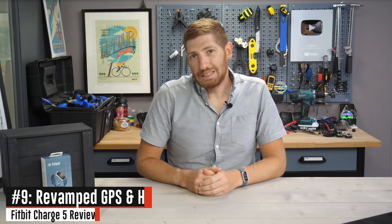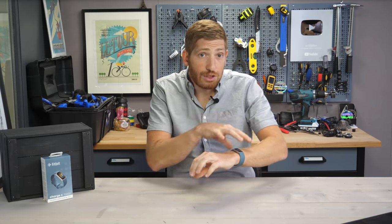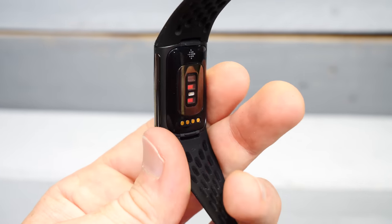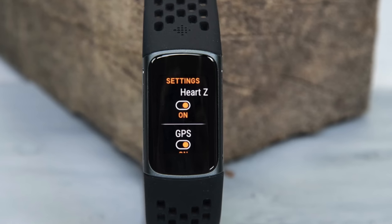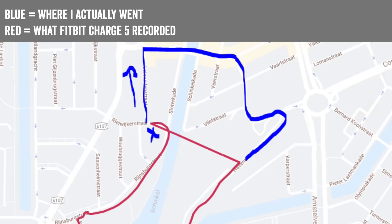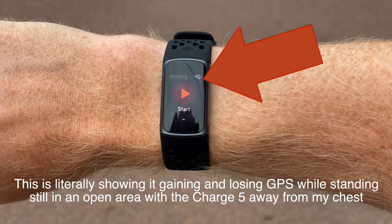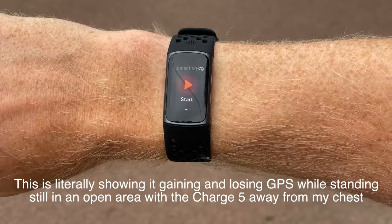The last feature is where things get interesting: Fitbit has pretty significantly changed the GPS design on the Charge 5 compared to the Charge 4. It does have built-in GPS, and this impacts directly both heart rate accuracy and GPS accuracy — in my testing, quite dramatically. When I first started testing the Charge 5, I had some problems with GPS — namely, it was horrific. It was both horrifically slow to find GPS, and then horrifically bad when it finally got GPS. I went back to Fitbit, we had conference calls, and they said I was wearing it too tight.